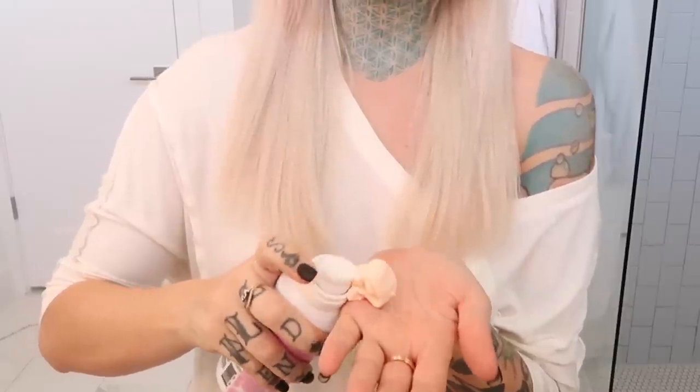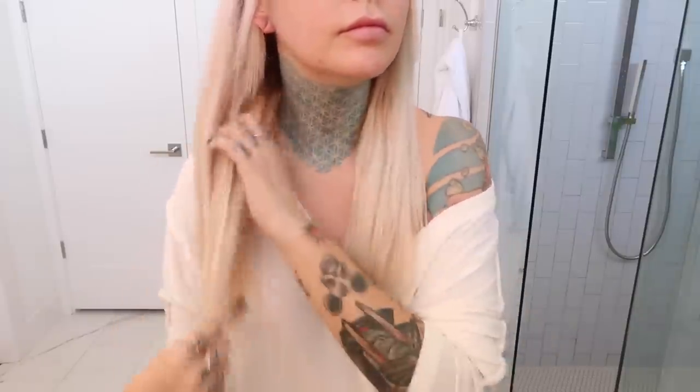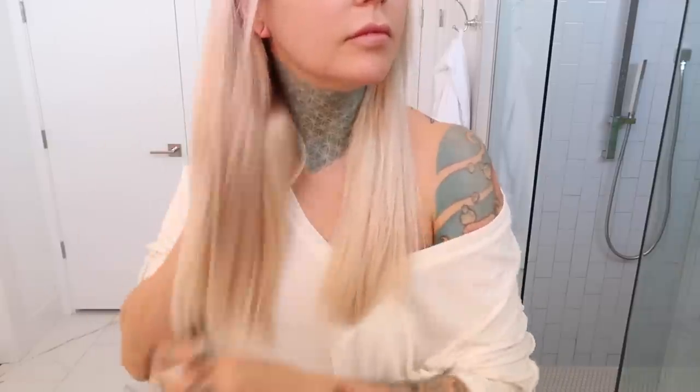Another way you can use it is as a replacement for your conditioner. And another way is that you can put this on the ends of your hair throughout the day — in the morning, before you go to bed, whenever — to help fight split ends and repair damaged ends. It's just going to soak into your hair and your hair is basically going to drink it up.